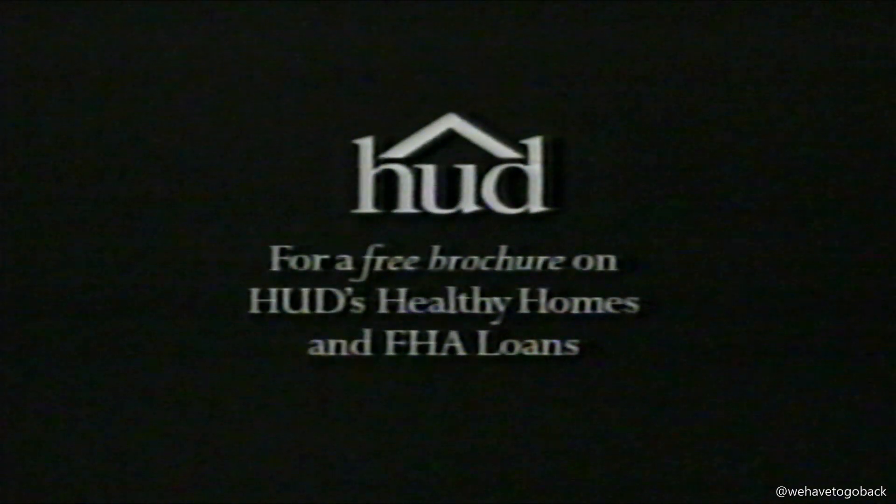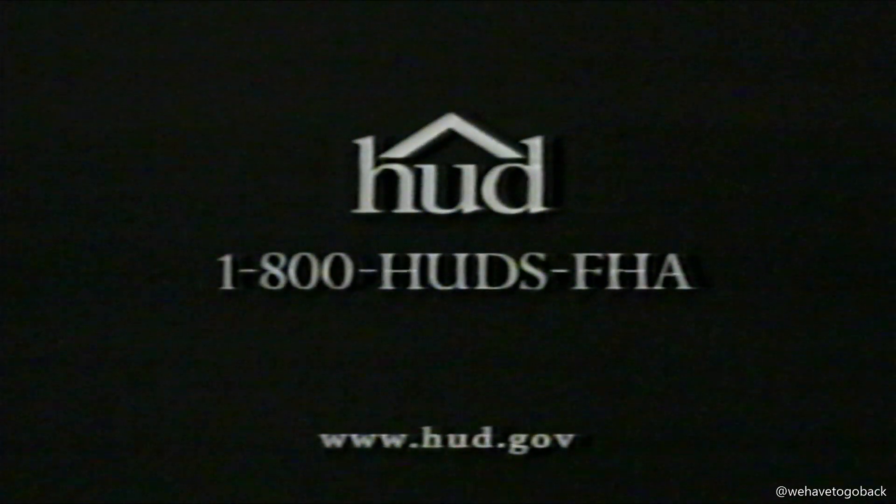For a free brochure on HUD's healthy homes, and to learn how an FHA loan can help you buy a home, just call. HUD and FHA are on your side.